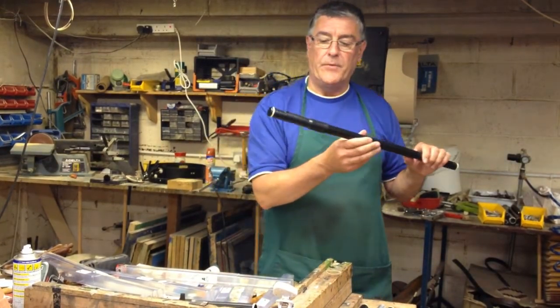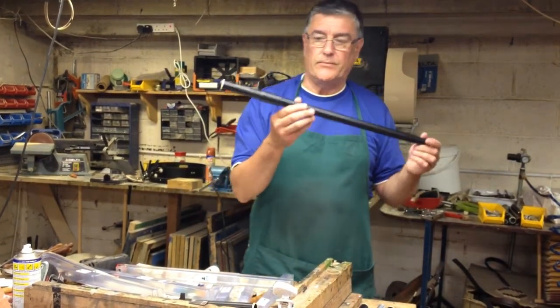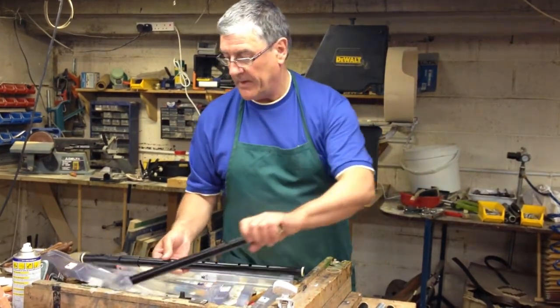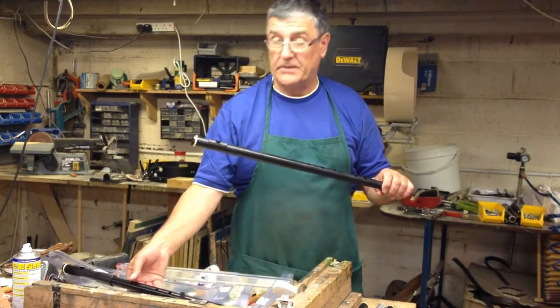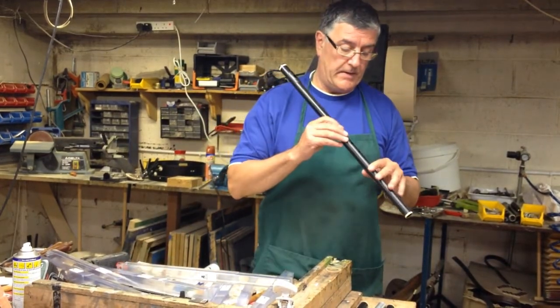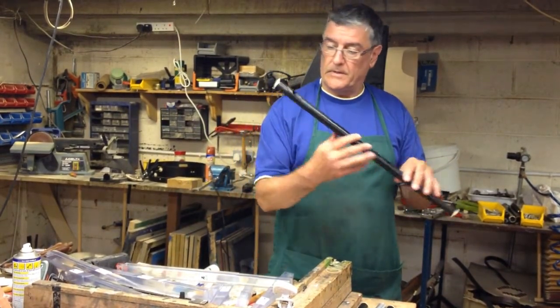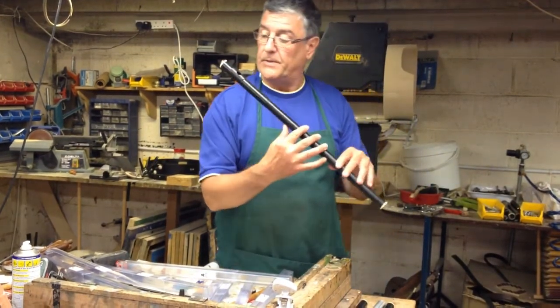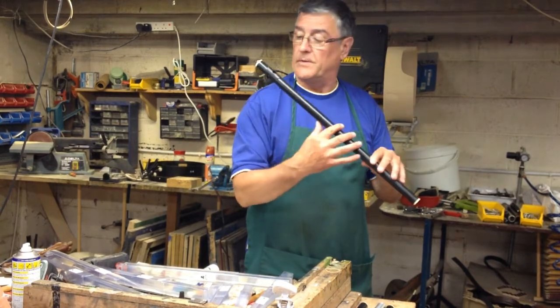It has a nice strong low D. This comes in two versions: the tunable version and the one-piece non-tunable version. The non-tunable version is less expensive. It's encouraging to have something not too expensive to start off and see if you can keep it up — these are the flutes to start with.